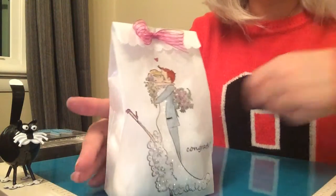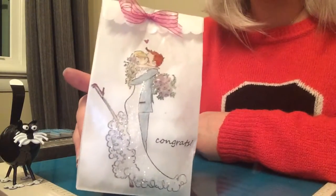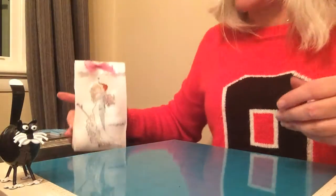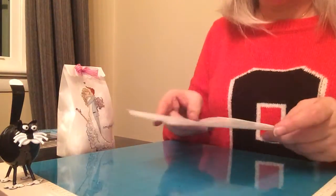Hi, I'm going to make a video today to show how I stamped an image on this glassine bag that I'm using as a party favor for a bridal shower. I will explain some of the issues I had when I made my bag so that maybe you can take something away from my mistakes.